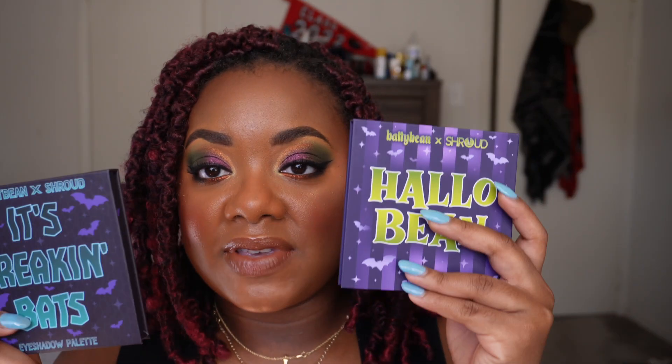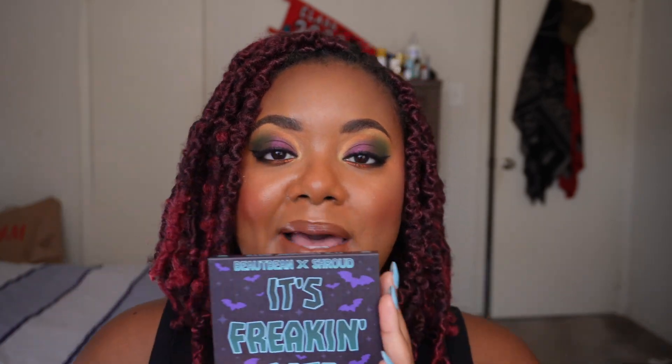Today I'm coming with a review of the Hello Bean palette. This is the second iteration of the Batty Bean and Shroud Cosmetics collab. The first one was It's Freaking Bats, which got rave reviews, so they have a second iteration and I'm really excited to give this my first impressions thoughts. Now I will say when I tried the It's Freaking Bats palette, I don't even want to call it an issue, but it didn't really agree with my eye — I had a bit of a reaction and I'm not sure if it was from the palette or from something else, so I'm not holding it against it.